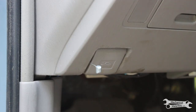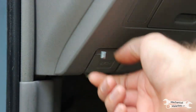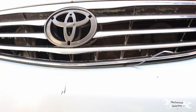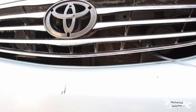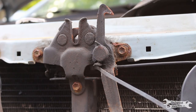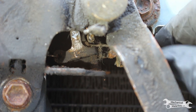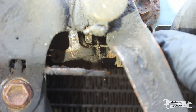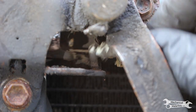The hood release cable on this car has seen some better days. It is no longer attached to the lever that's supposed to open it. And at the actual latch, the previous owner has rigged it up with a zip tie to actually pull it. The cable is supposed to be clipped into the bracket on the latch itself right there, but it must be seized inside there because it's pulling the entire release mechanism.